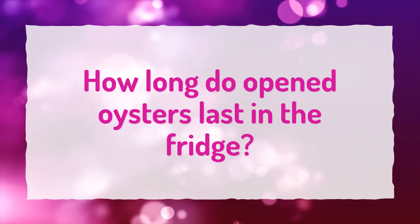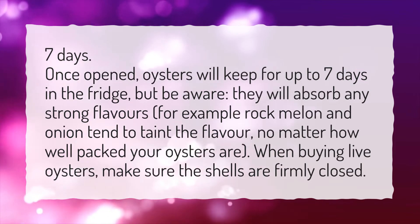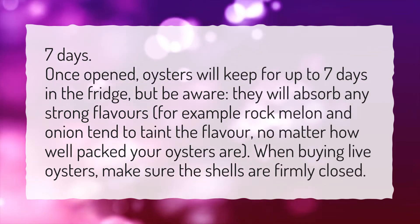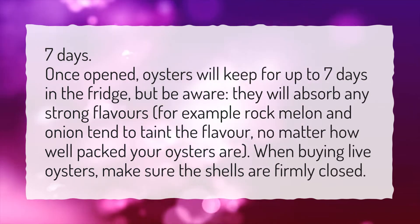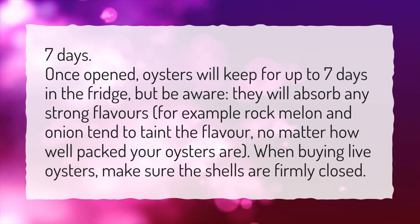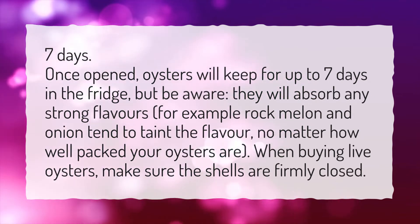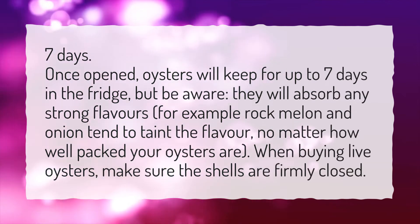How long do opened oysters last in the fridge? Once opened, oysters will keep for up to 7 days in the fridge, but be aware — they will absorb any strong flavors. For example, rock melon and onion tend to taint the flavor, no matter how well packed your oysters are. When buying live oysters, make sure the shells are firmly closed.